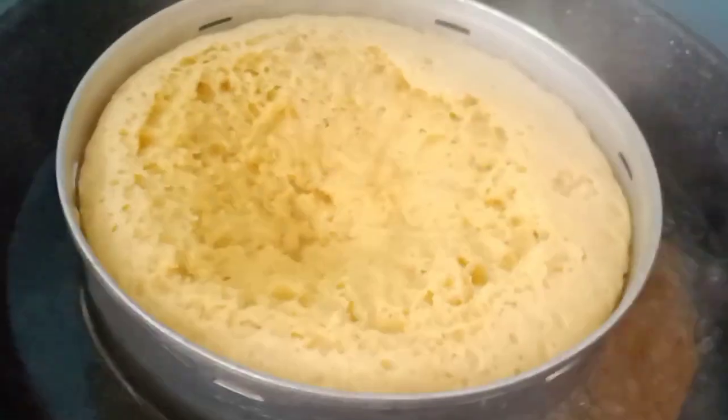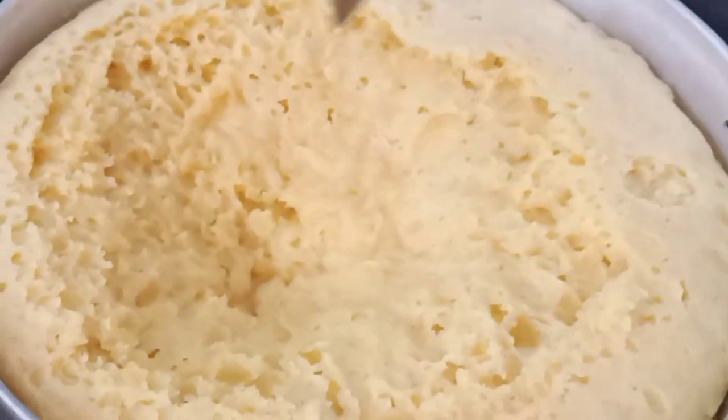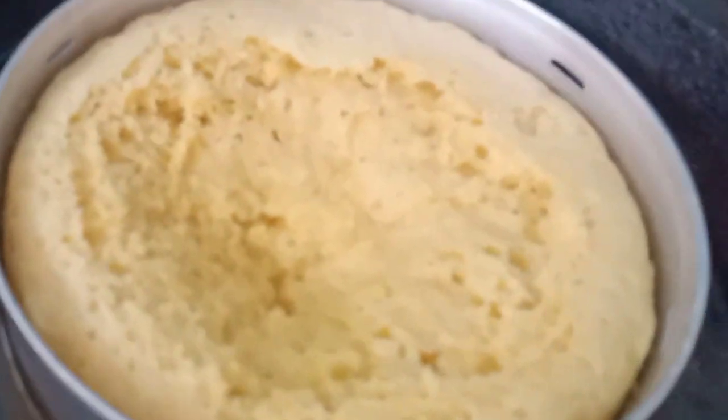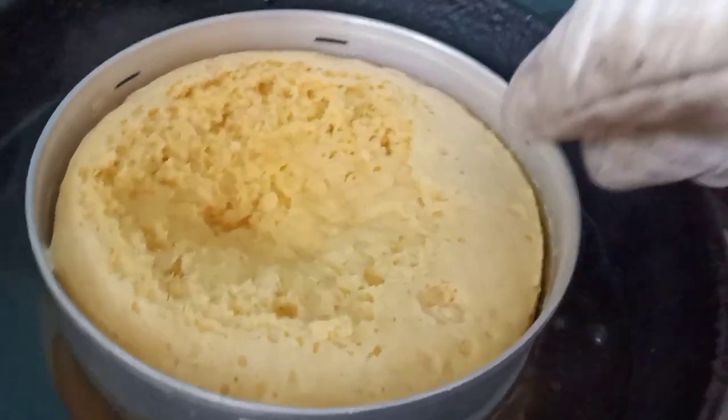I will cook the meat for 20 minutes. I am going to put this extract and let it cool to the ground.